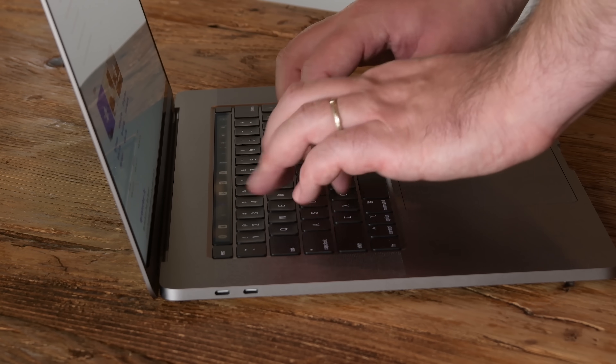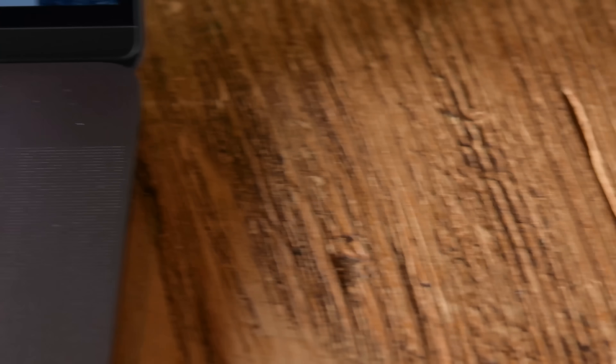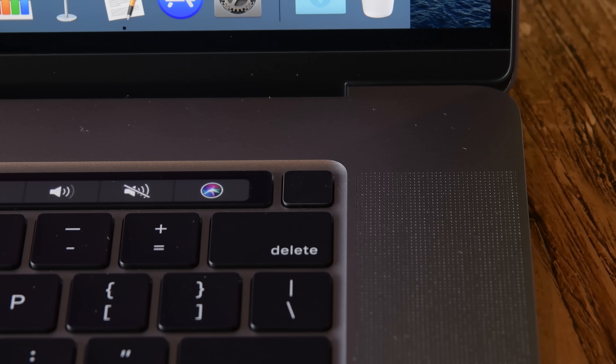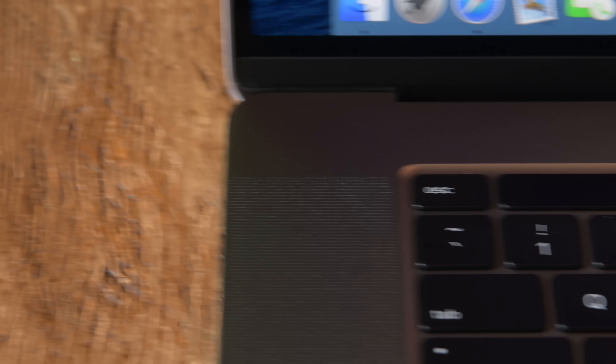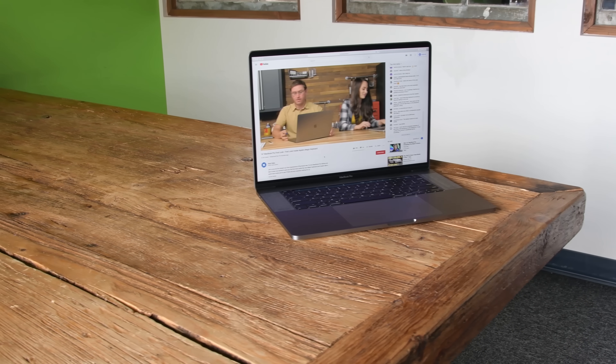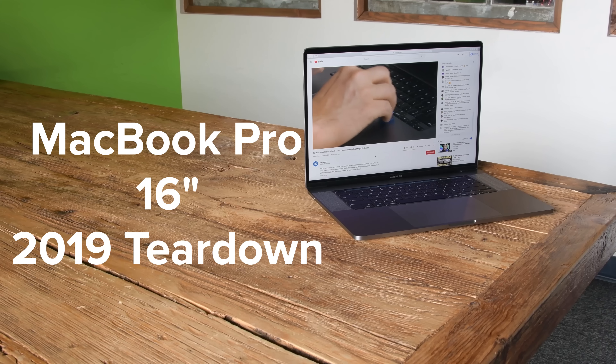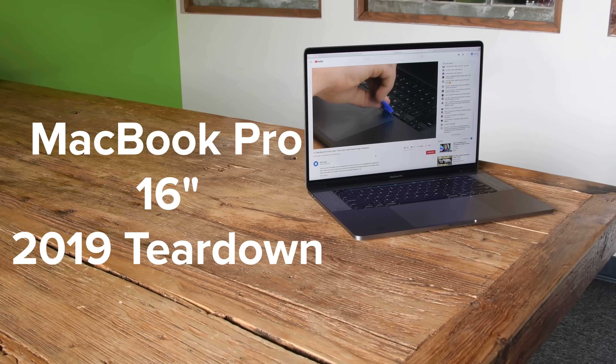Who knew an updated keyboard could be such a huge upgrade? Apple has done some simple redesigns on its MacBook Pro and made it the most exciting upgrade we've seen in years. Not only have they given us a normal keyboard, but we also got a slightly larger display and a physical escape key. Apple says this updated Mac is all about listening to the customer, but have they listened to us and updated its repairability? We're gonna say no, but just in case, let's tear it down.